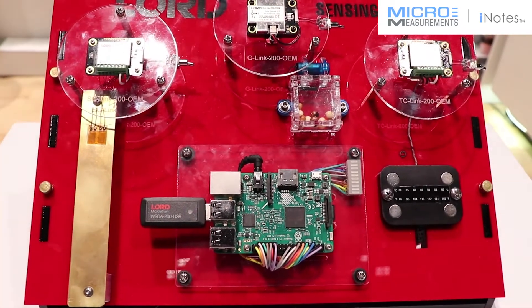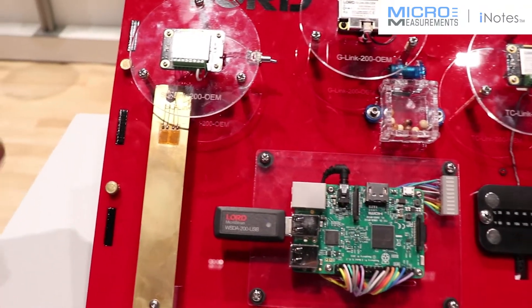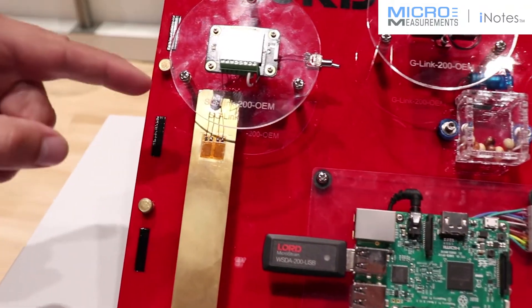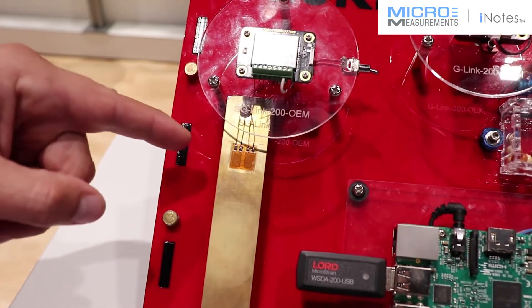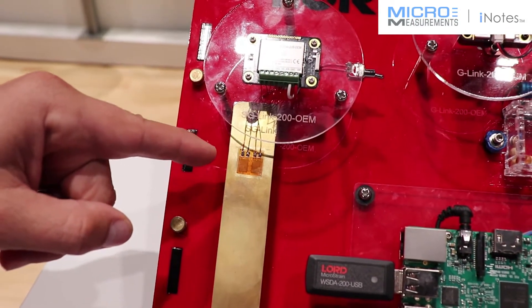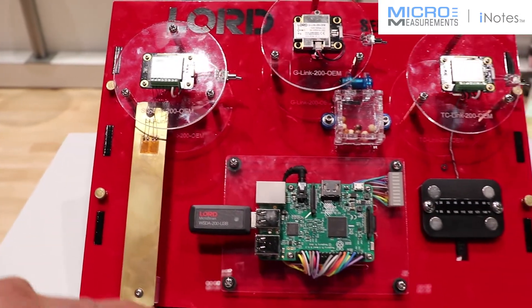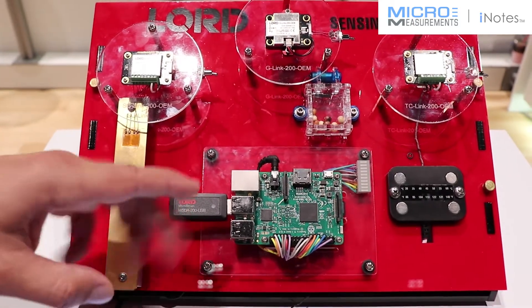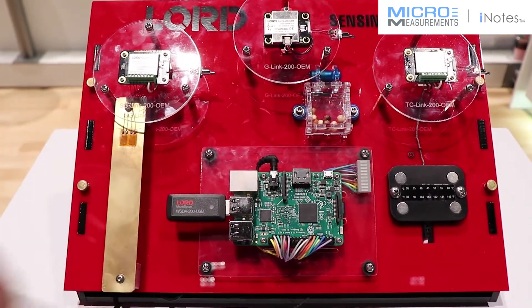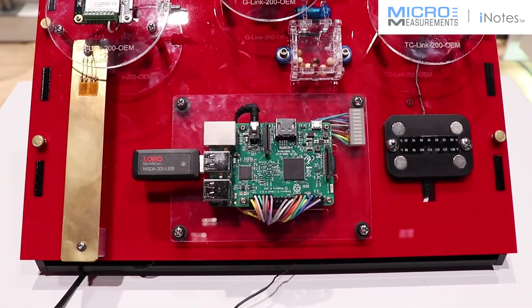This is to represent maybe a customer trying to measure load or torque or strain on a remote device. Our wireless sensors have signal conditioning to take the analog signal from the strain gauge, digitize that, and send it wirelessly over here to this Raspberry Pi. The Raspberry Pi is then acting on the data and adjusting vibrations or other conditions, or alerting customers of problems.